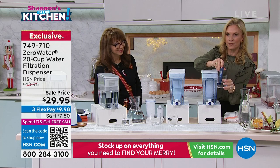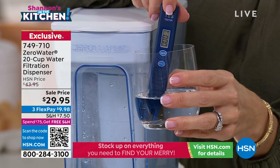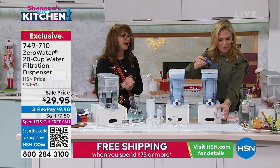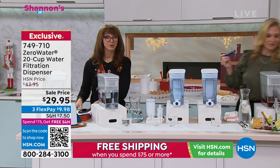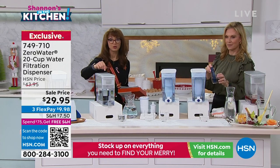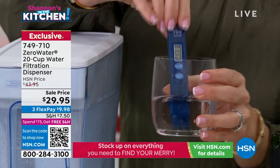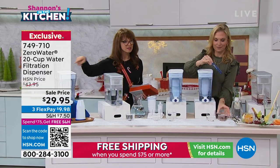Look at this — the meter says zero. It filtered all that wine out. Bravo. We don't have a lot of these to go around, especially if you want to give the gift of good health, and you all know you should be drinking more water. This is the competitor's; this is the ZeroWater. So there is no comparison.